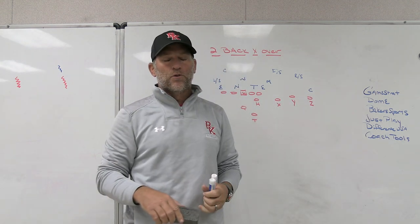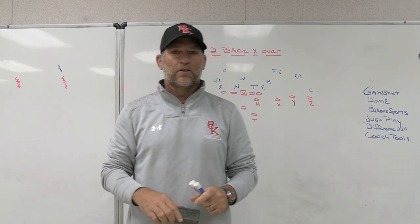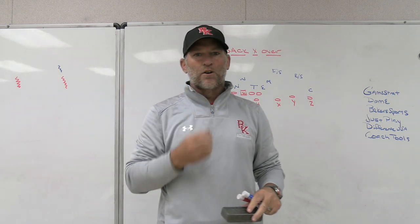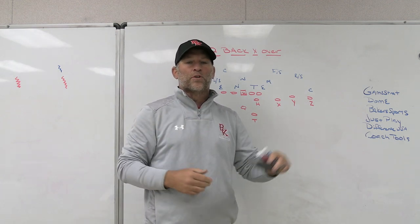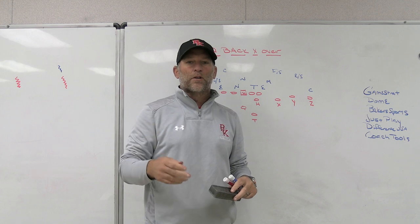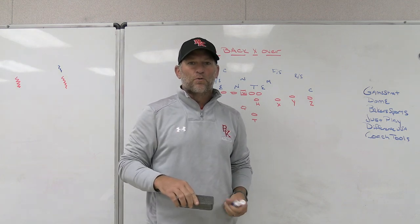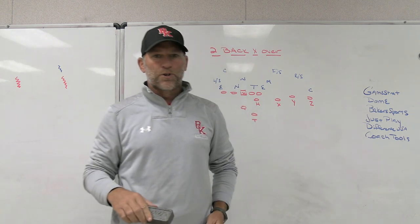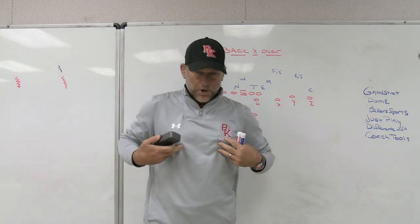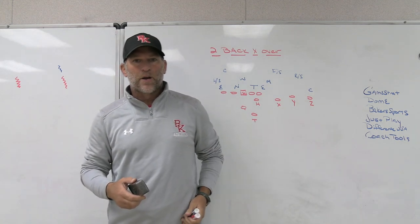Dome Hats, a headwear company we use at the school I'm currently at. I've been using them for about the last eight to ten years or so. A local company here in Northeast Florida, but they do a ton of work nationally. They've got a great online hat builder — completely customize and build your own hat. Every hat has a story, make sure you let Dome tell the story of your hat. Baker's Sporting Goods, which we use for coaching shirts, players' gear, and uniforms.